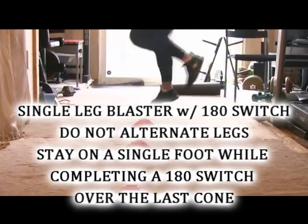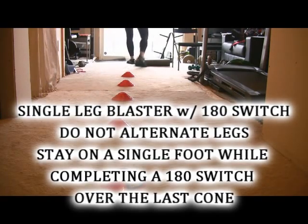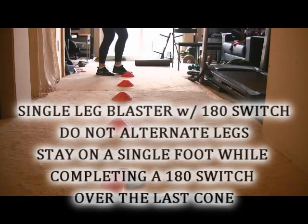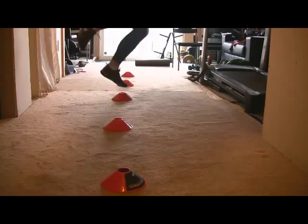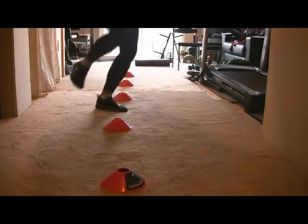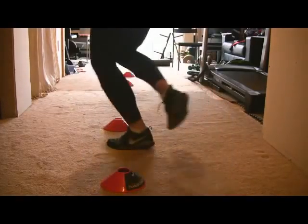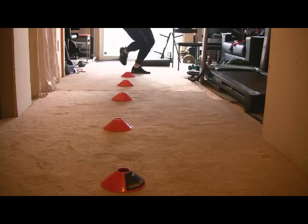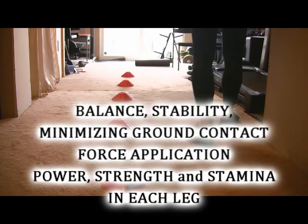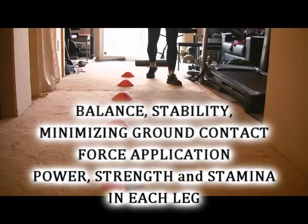The final progression of this move is doing a single leg. Once you get to the second last cone, you're going to complete a 180 switch. Stick the landing and continuously go. Before, we would alternate right foot, then left foot, then right foot, then left foot. This is a single leg blaster — one leg is working continuously all the time until that leg is really fatigued, or until you feel like you're at risk for bottoming out or not completing the task. This will focus on balance, stability, ground contact, force application, and muscular endurance and power in each leg independently of the other.